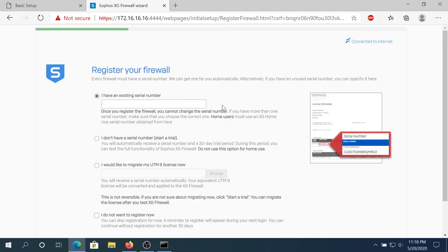Right here we need to register our firewall. We don't really have to do that, but if we're not gonna do that then some of the functions are gonna be disabled. When we were downloading the software, remember I told you we need to put our email address? So now we need to open our email and find the serial number that was emailed to us from Sophos.